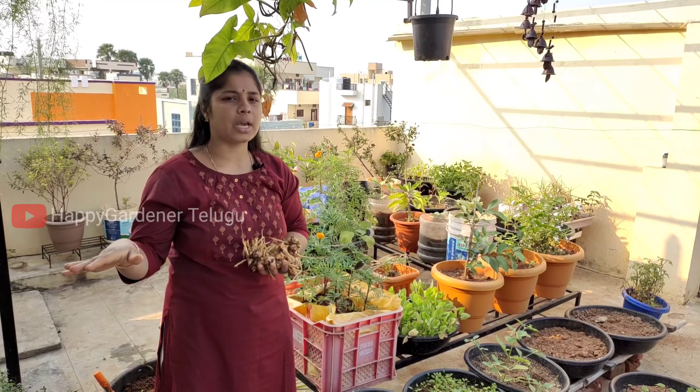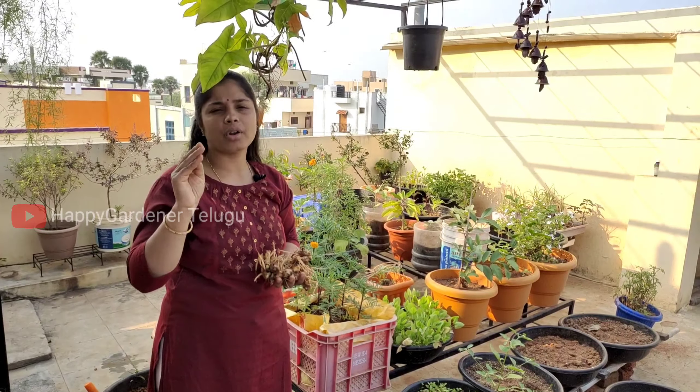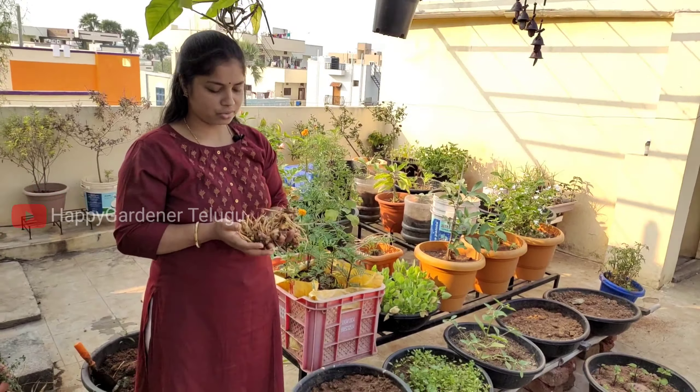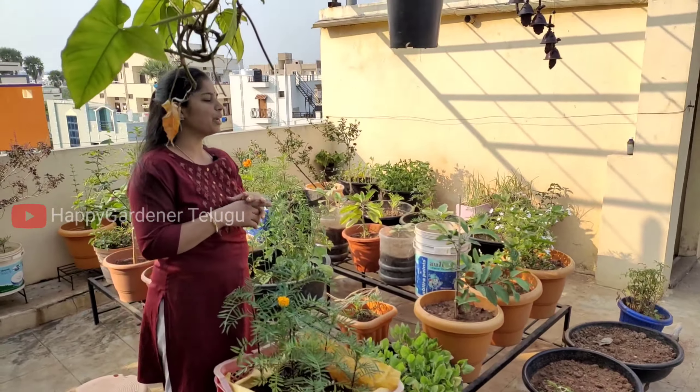If we use overwatering, we use these tubs. It is very thick. We never have to be unable to live with our tree. We were able to feed our plants and feed them all. We are able to harvest a few plants.